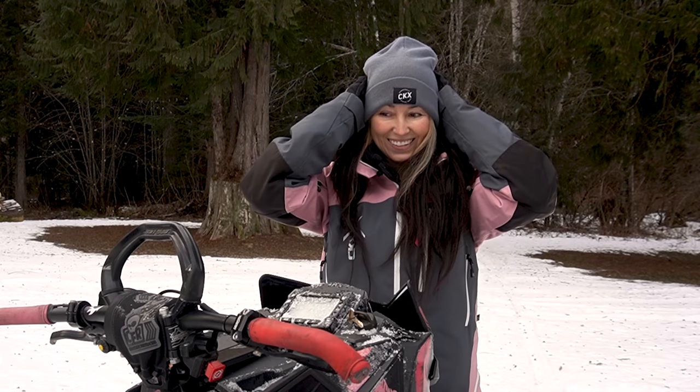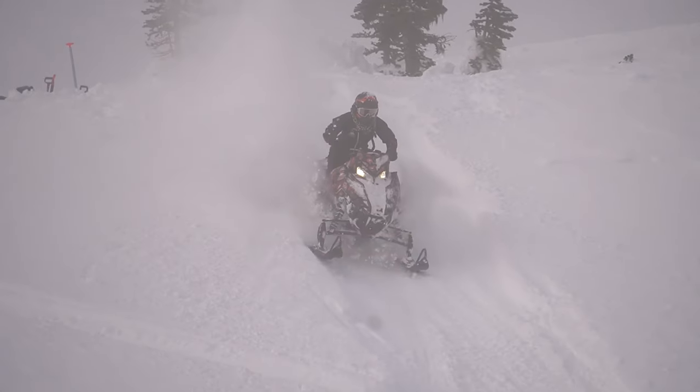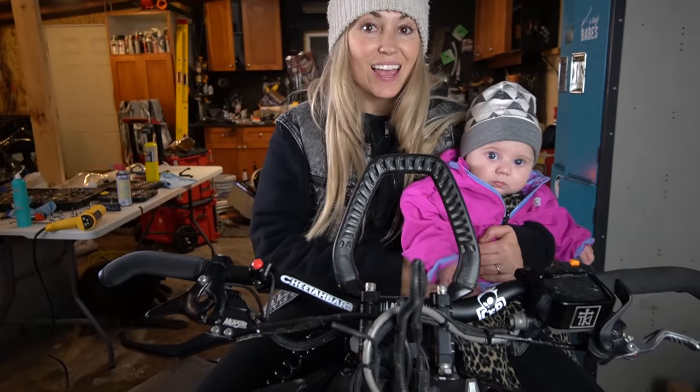And that's the end of my tour of my handlebar setup customized to fit me perfectly. I hope this video has helped you decide how to customize your handlebar setup for you. Until our next hangout, keep sledding safely out there and I'll catch you guys next week. Thanks for watching!